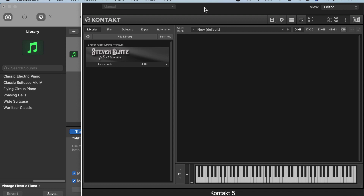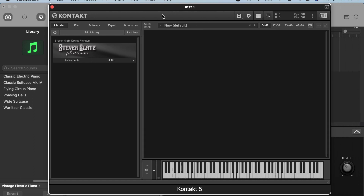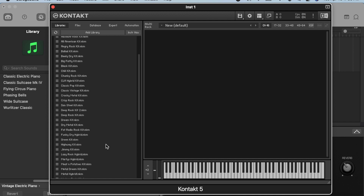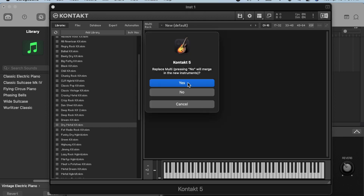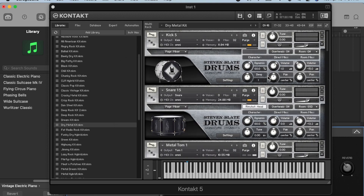After that, the Kontakt window will open. I already have in my library the Stevens Slate Platinum. To insert the instruments, just click Multis and all the presets will be shown. Choose a preset like the Dry Metal Kit and just drag it to the window space on the right. It will ask you to replace Multi — select Yes and wait a few seconds to load. Now we are done setting up the drum track, so let's get down to importing the MIDI files.